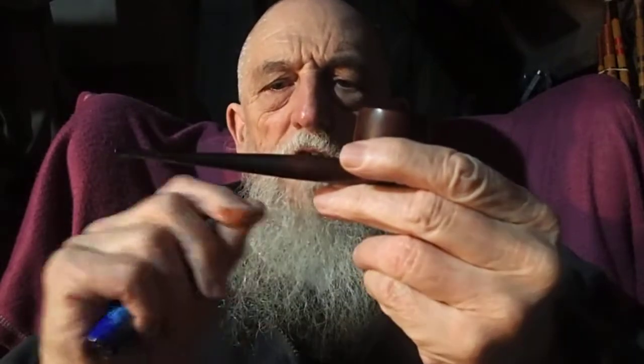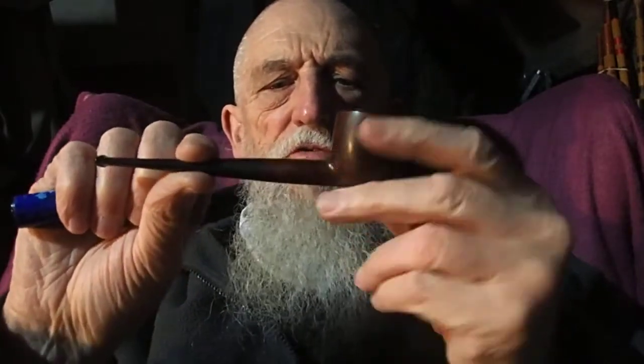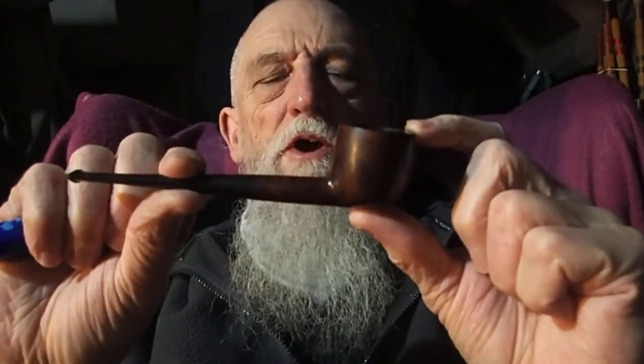Hi guys, just a quick hello. Smoking a lovely little pot tonight which I've not shown you for a long time, which is a Smokecraft briar.